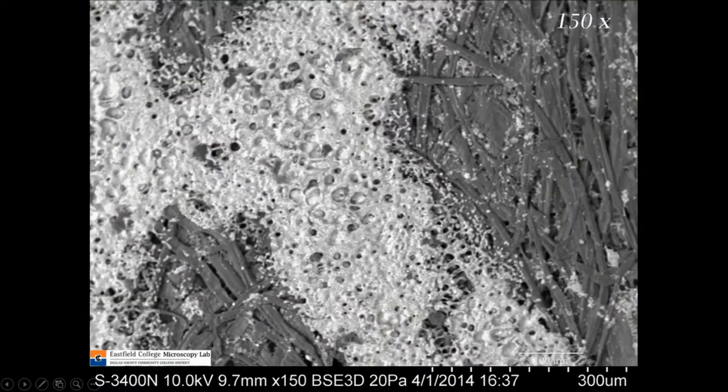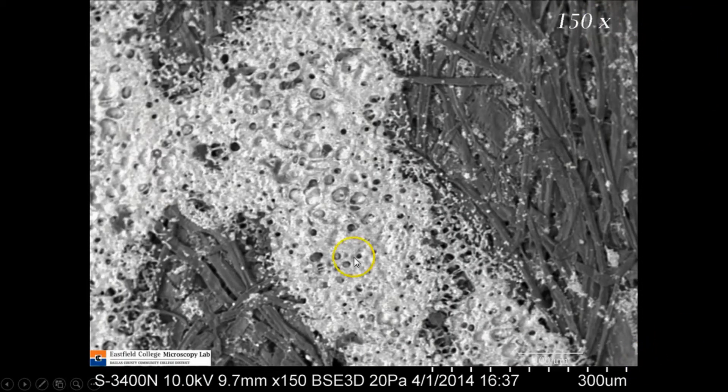Now let's go to the electron microscope. This is almost the same magnification — the previous one was 160X, and the electron microscope is 150X. Here you see just the opposite — it's the inverse. The ink now appears brighter than the paper. That's because we're no longer using light to make this image; we're using a beam of electrons. The electron microscope measures how many electrons come back off of the substance. The ink in laser printers contains a lot of iron, so it reflects electrons really well, while the paper doesn't — it absorbs a lot of them.